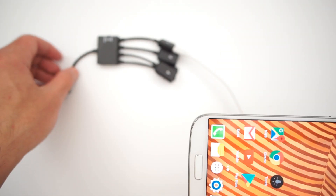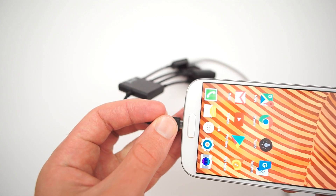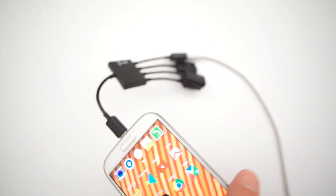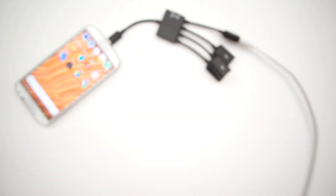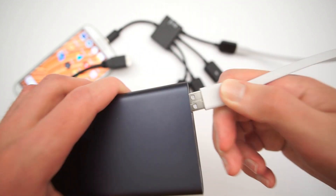Now that our HDD or SSD is formatted, you can connect them to your smartphone using an OTG adapter with additional power. First connect the power bank and phone, and last your HDD.